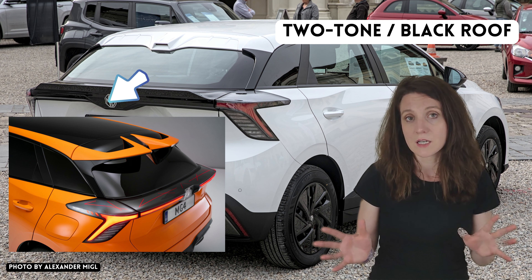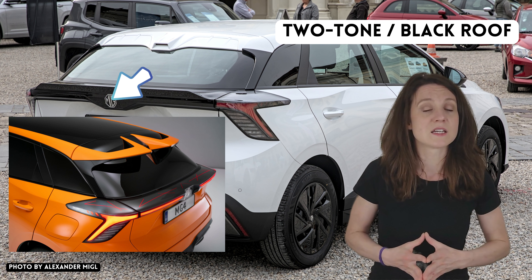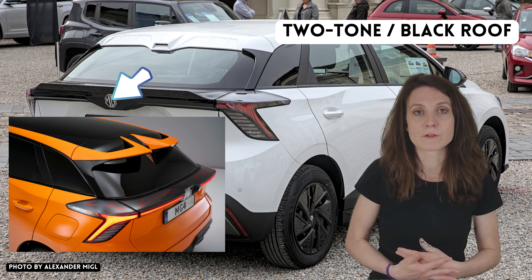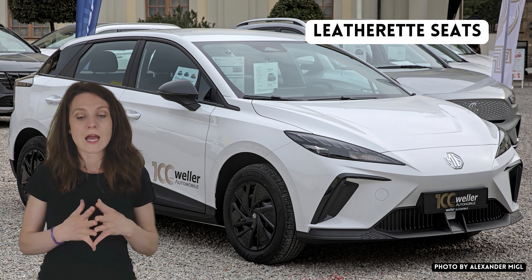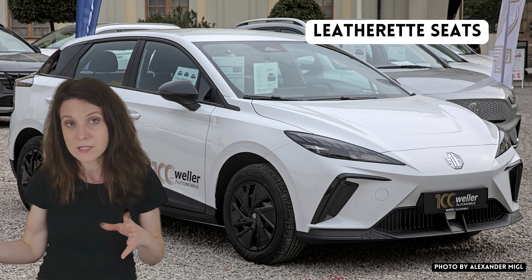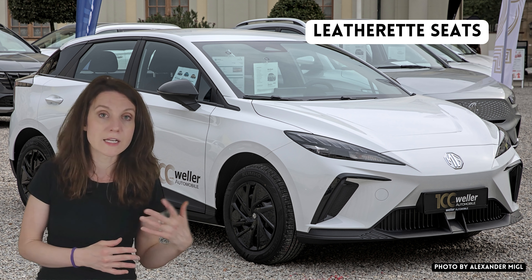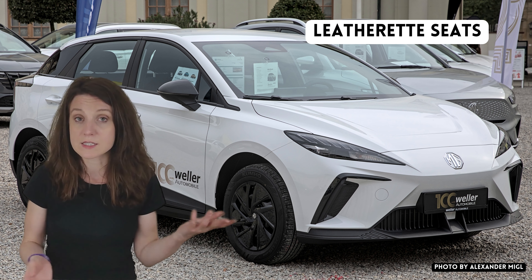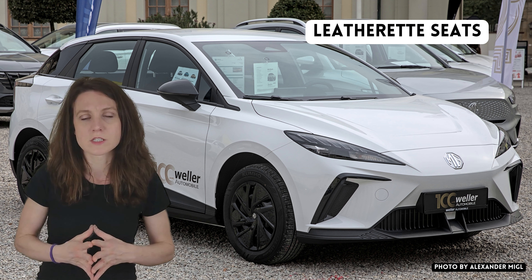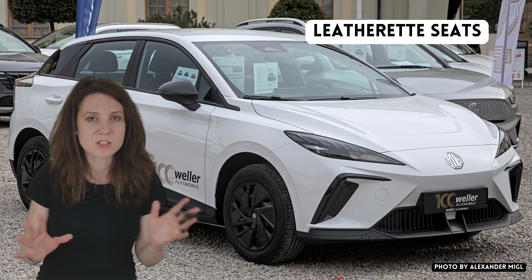The black roof is actually another feature I see as a benefit not to have, especially in the summer — I think it gets very hot under a black roof. So I'm okay with not having it and won't be missing it in the SE. In the trophy version you get leatherette seats, and in the SE you get cloth seats.